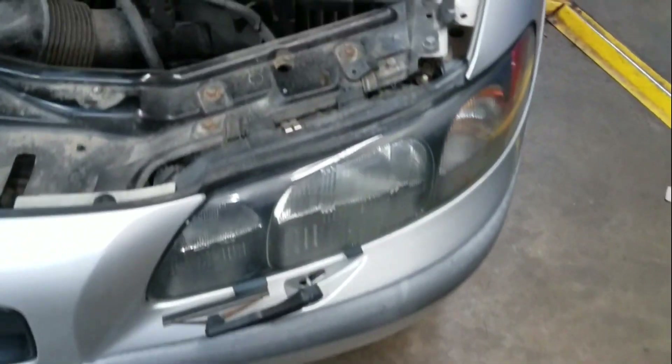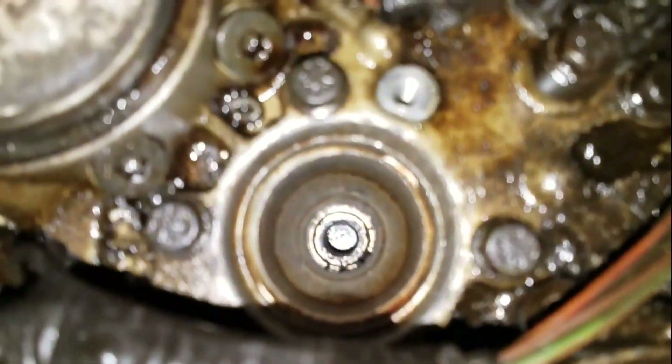So in this video, I'm going to show you how to rethread a spark plug hole — tap it out and put a helicoil in it, or a timesert, which is actually what we're going to be using in this video.